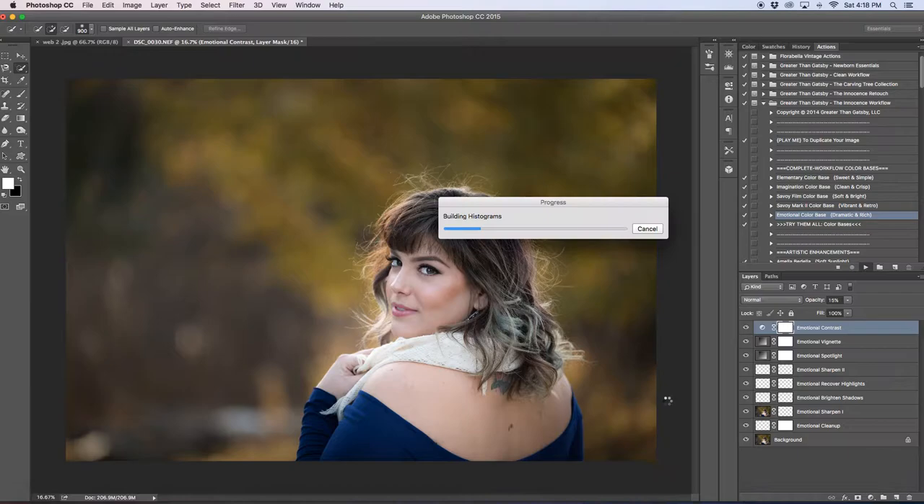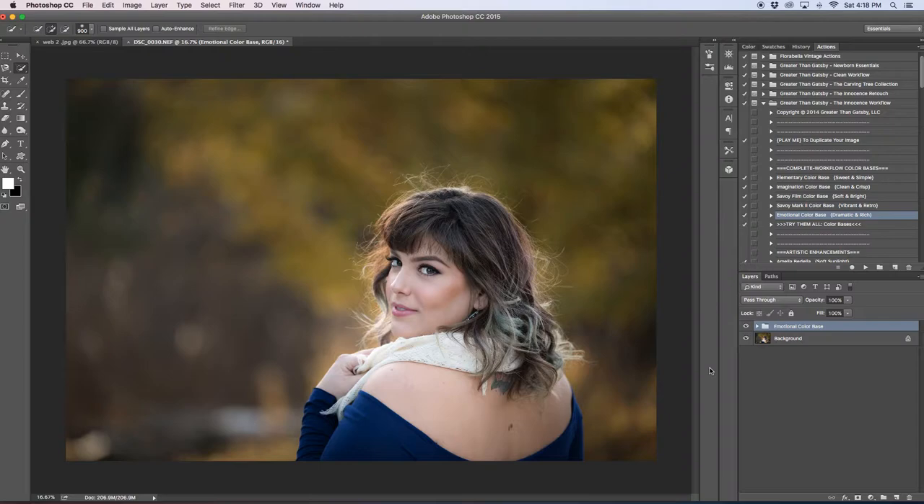I've only had this computer since May, and it's really only this color base and a couple of the other color plate bases that slow it down. I'm not sure why. Love this color base — so beautiful.